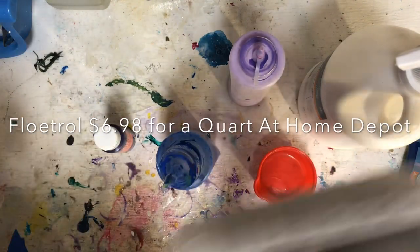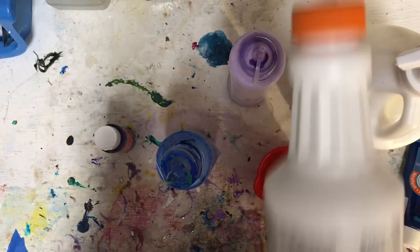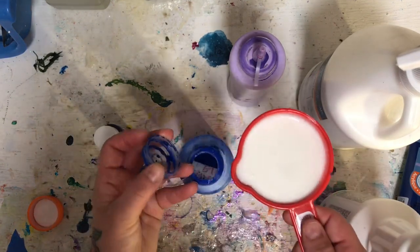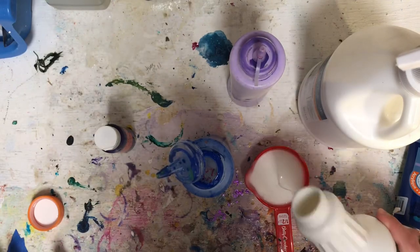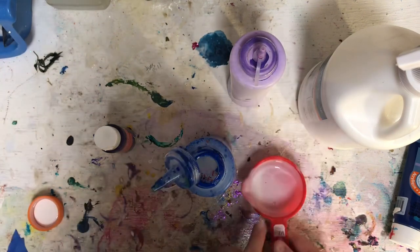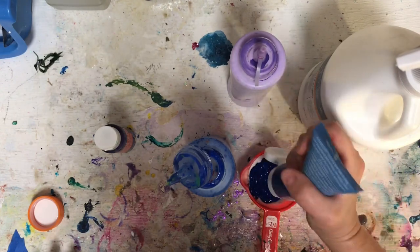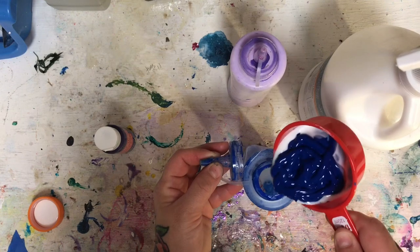What I like to do is put the Floetrol in first. You need to shake it. I've never had problems with clumps — some people report problems with clumps and you're supposed to put it through a strainer to get them out, but I've never had any issues. So that's one, two parts Floetrol — I like to leave a little in there — and you'll see the paint will slide right out. Then one part paint.